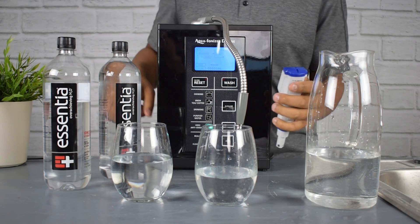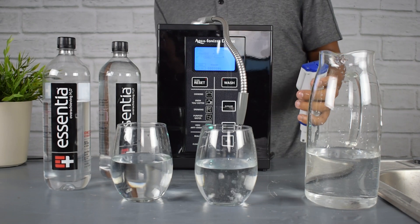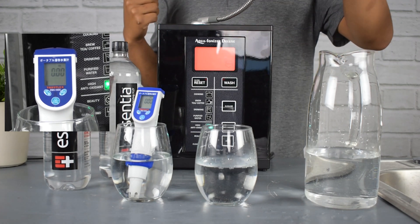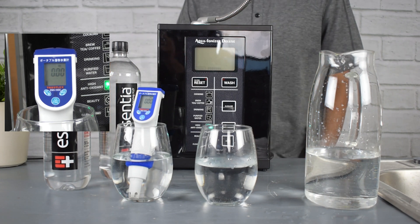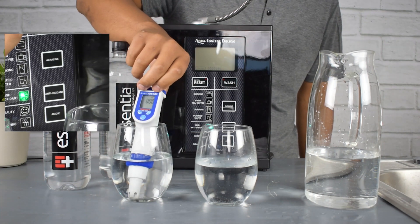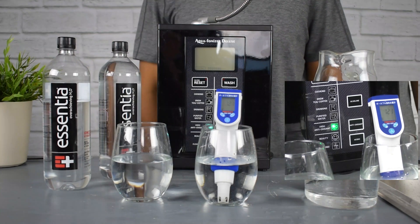We're going to test out the hydrogen level of the water here. As you can tell, the Essentia is getting triple zeros, which tells us this is not an antioxidant-rich water — in fact, there are no antioxidants available in it. In contrast, the water from the Aqua Ionizer Deluxe 9.5 has a very strong antioxidant level.